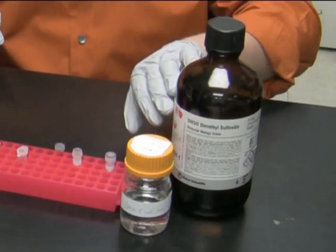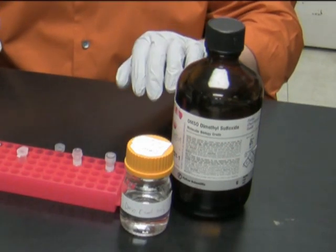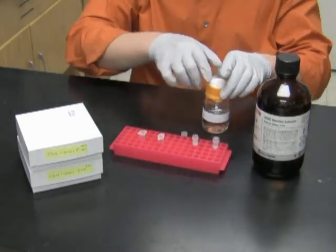In addition I will put 100 microliters of dimethyl sulfoxide, or DMSO, which will serve as cryoprotectant for the E. coli cells. Here is the original DMSO bottle and here is an aliquot that I use on an everyday basis.